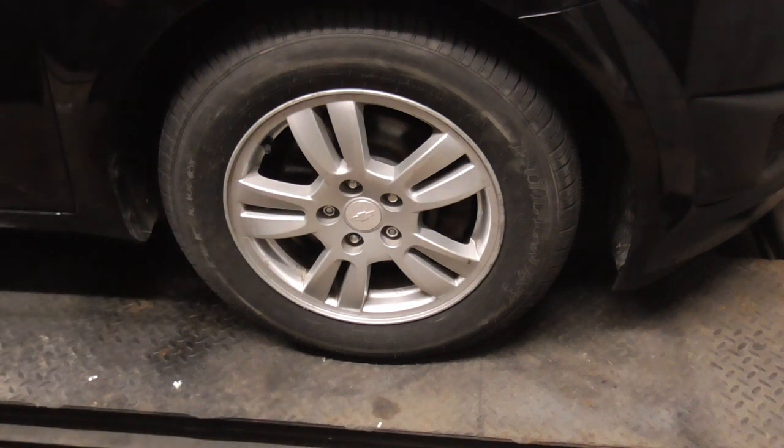I hope you enjoyed this video on mounting and balancing your own tires with TPMS sensors. If you did and you'd like to get my latest videos, don't forget to hit the subscribe button.